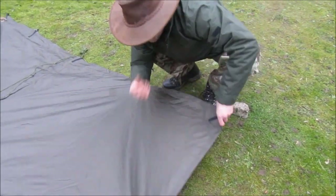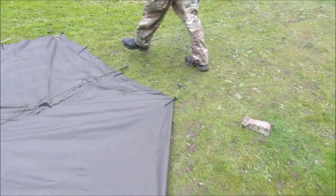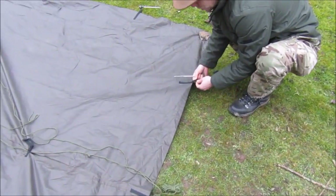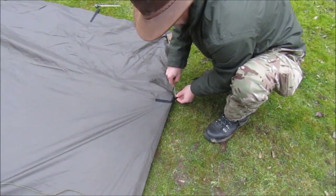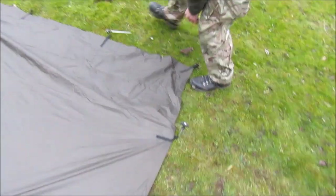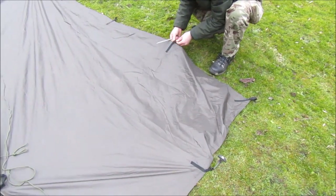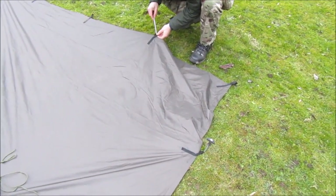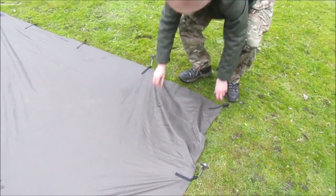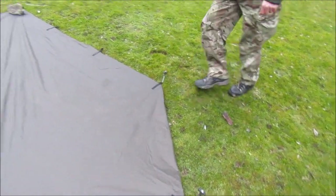Get your corner and fold it under like that. Do the same on the other side. Make sure that everything's taut, and tuck it under. So that's the first bit.